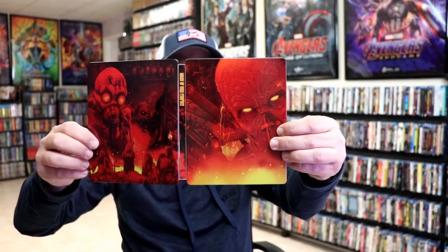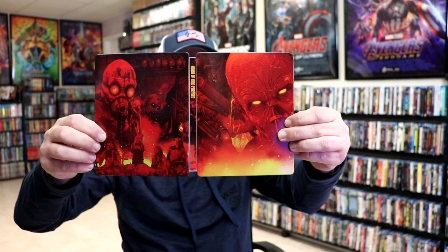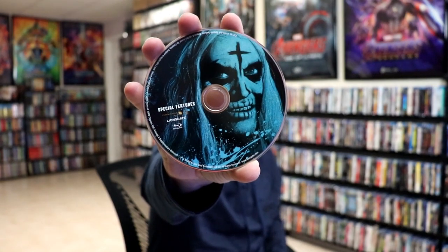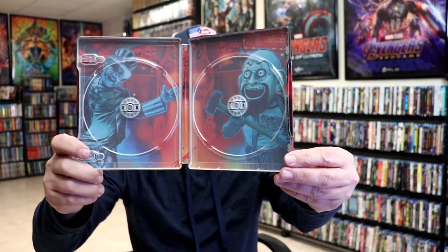It is a glossy steelbook, no embossing or debossing. And then here's the back. We open it up — we have our front and back together, it's a nice continuation. On the inside it does come with a digital code. And we have our Blu-ray disc here with some disc art. And we have a special features Blu-ray disc with some different disc art. And we do have some inside artwork, which I really like.